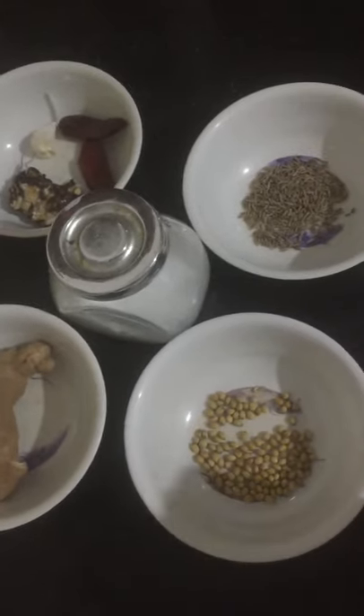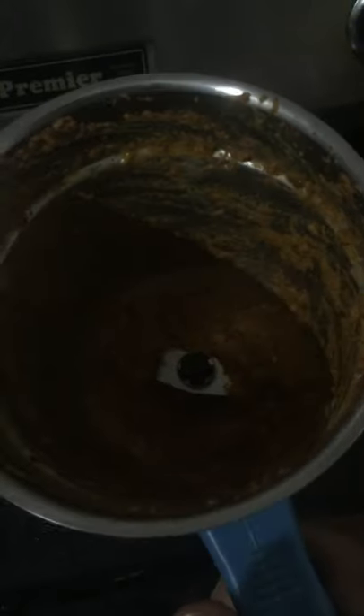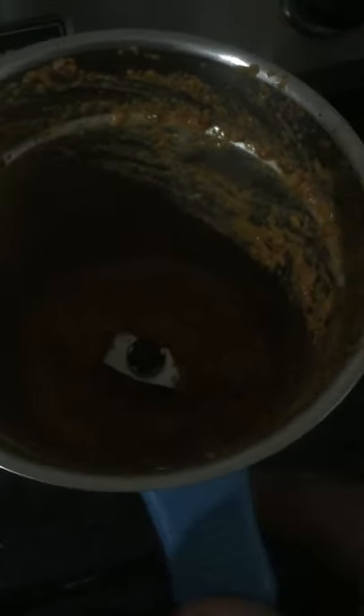Now I'm going to mix the mixer. Then you can add water in the mixer. Now mix the mixer. So if you add water in a mixer, you can add water. Now mix it in the mixer, then add water and let's mix.